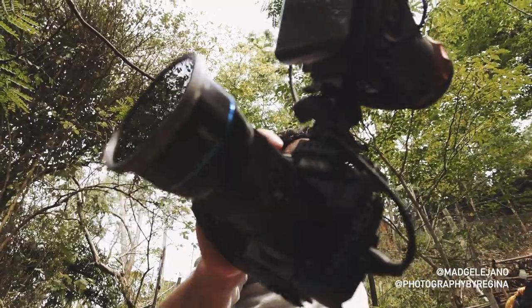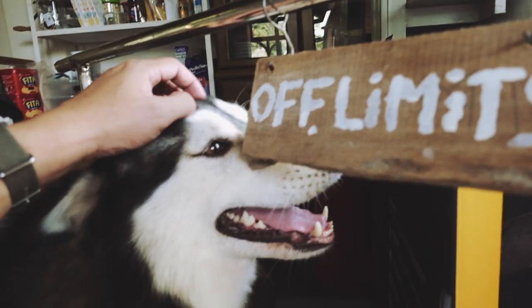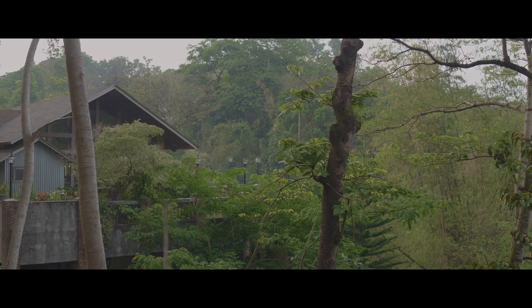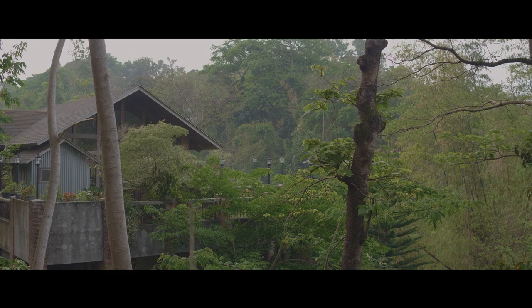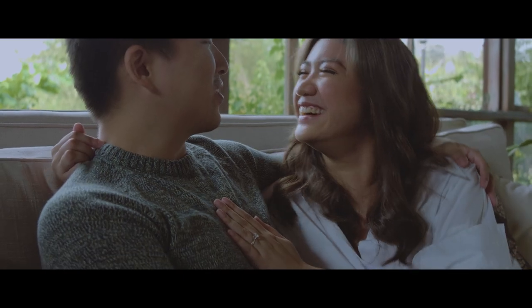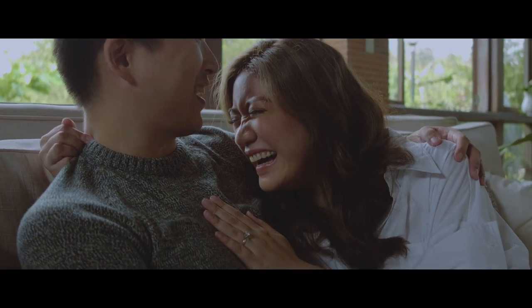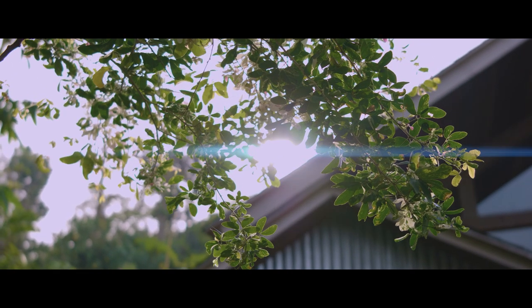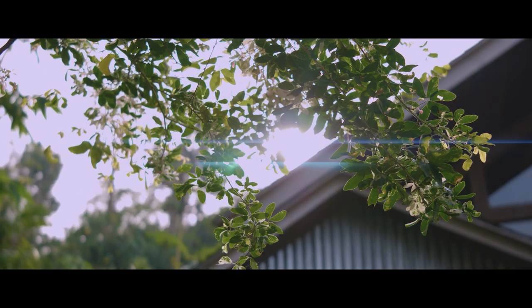Recently, I tagged along a pre-wedding shoot so I could test this lens and get some footage. There are very distinct characteristics of anamorphic lenses. We've already discussed the wider field of view. The next two are horizontal flaring and oval-ish bokeh.